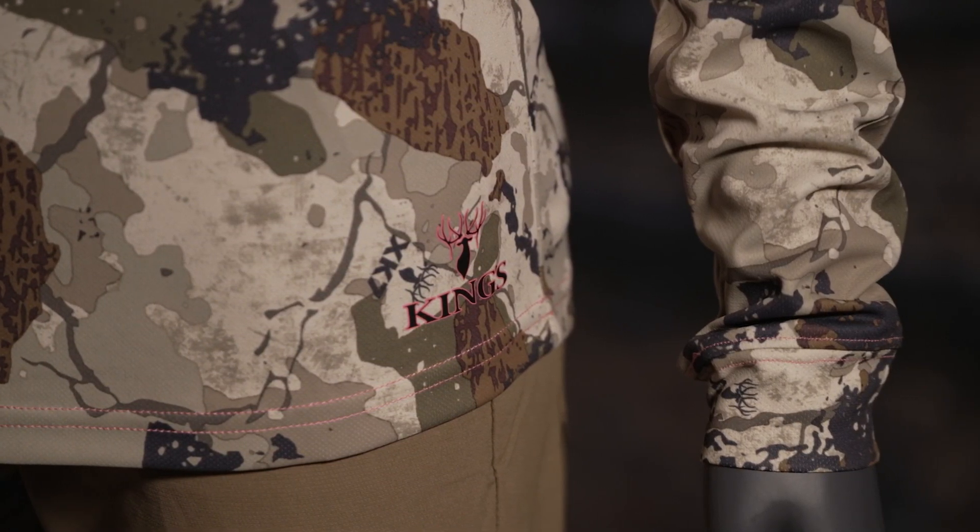Sizes run from small to 2XL. Thanks for joining me on this overview. For more information on this product or the entire women's line, please head over to kingscamo.com.